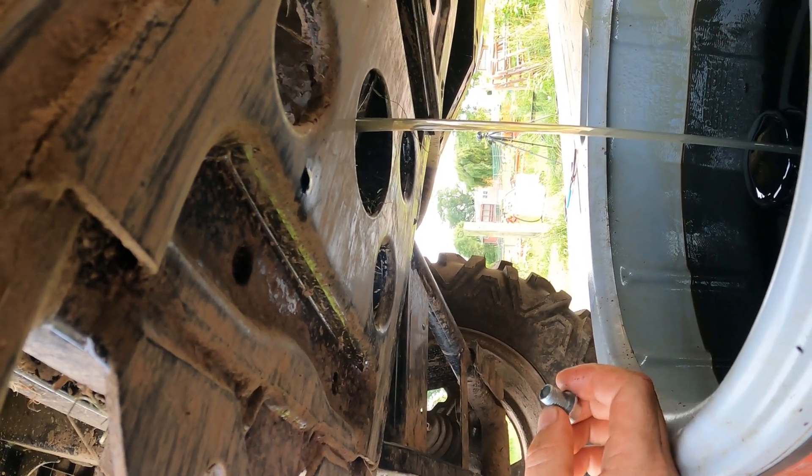This oil actually looks pretty clean. These oils in the differentials are pretty thick. I'm going to let the rear drain for a little bit while I move on to the front. You definitely want to give it a little bit of extra time to drain because it is pretty thick stuff.